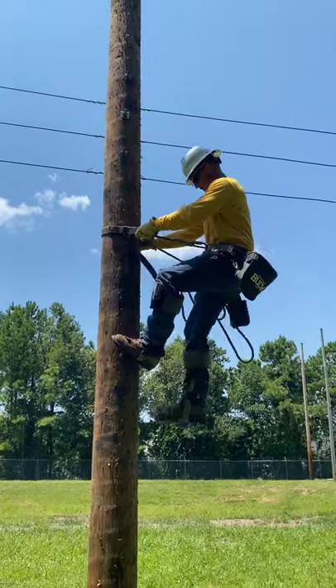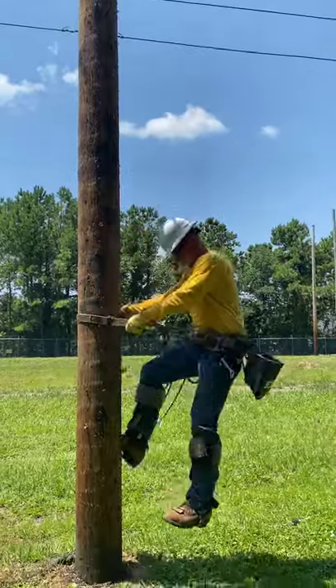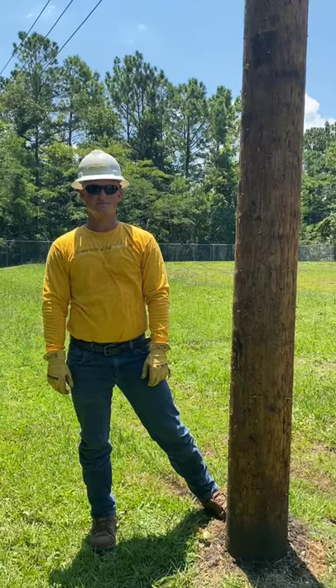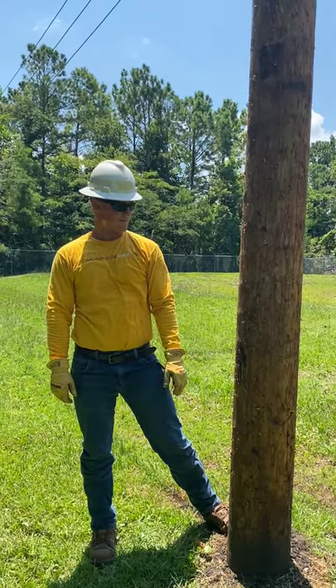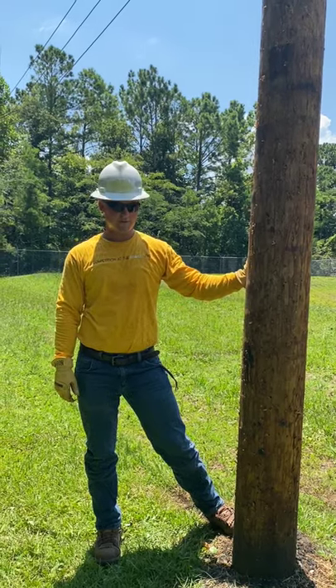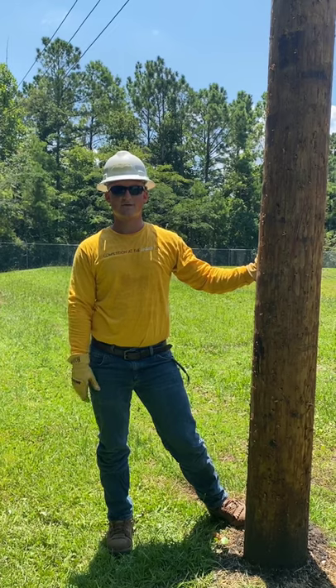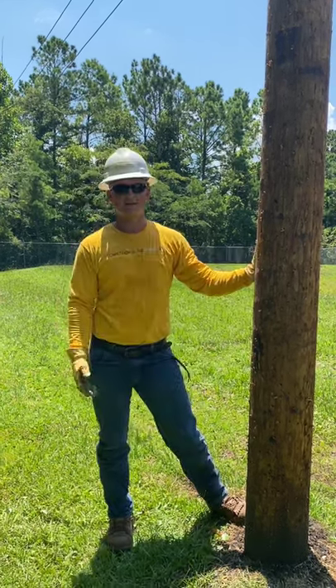Take a step, move it down, take a step, move it down — and that is how you climb a pole. Now we know how to use our safety equipment, how to safely climb a pole, and how to do everything properly without getting hurt. I know it can seem scary at first, but once you do it a bunch of times — I've been doing it for seven years — it's like second nature.